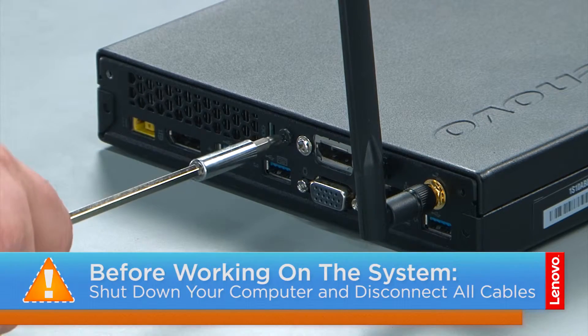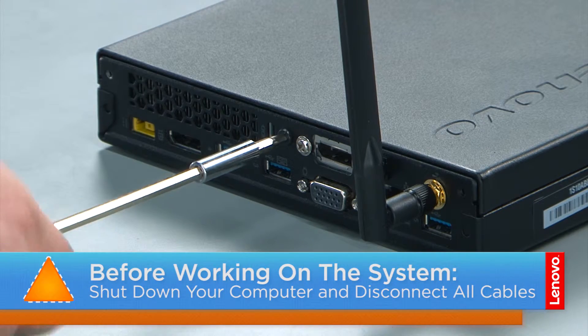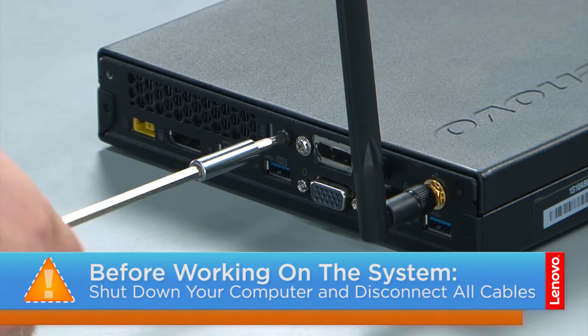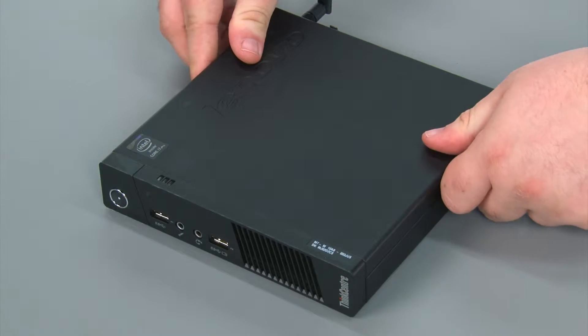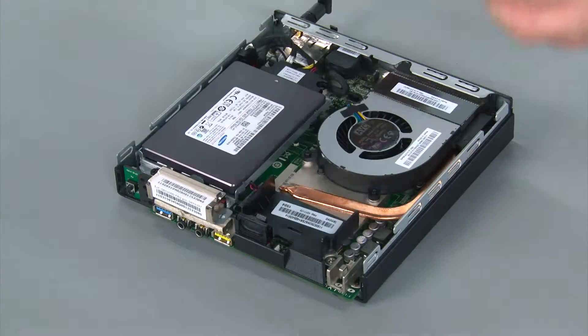To remove the computer cover we're going to remove a single retaining screw in the rear of the computer. Then you slide the front cover forward and lift it from the system.